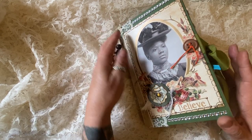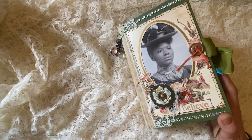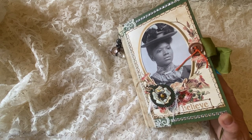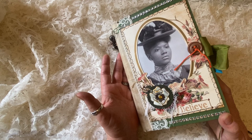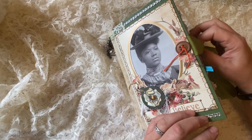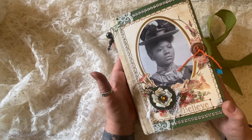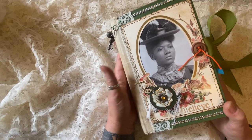I love this series. This is the third in a series of Harmony, Hope, Believe, and Inspire. I hope that these journals do just that — they inspire you to either have a journal, make your own, or share with other people.